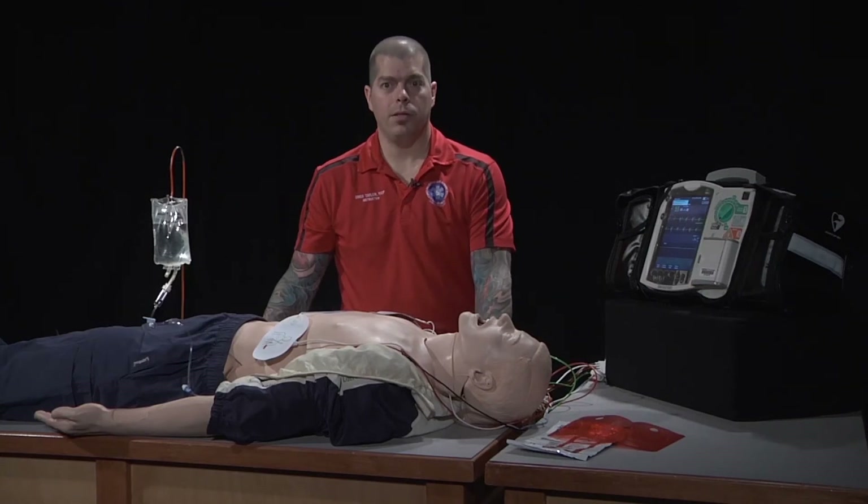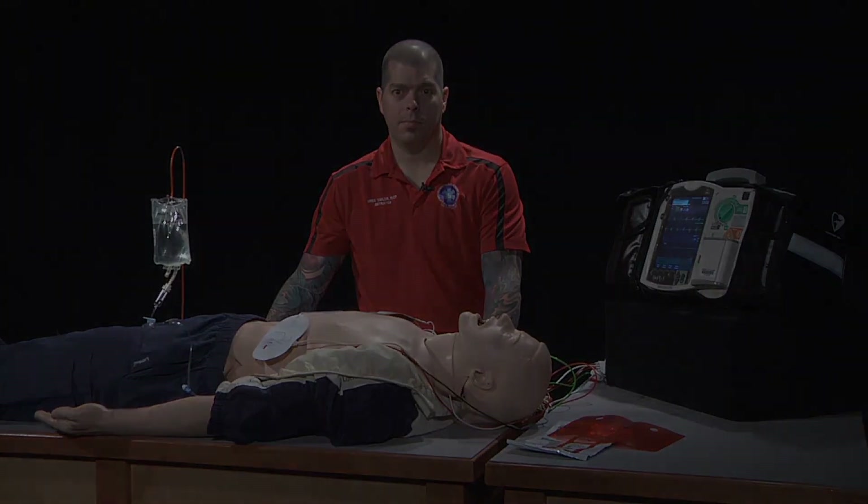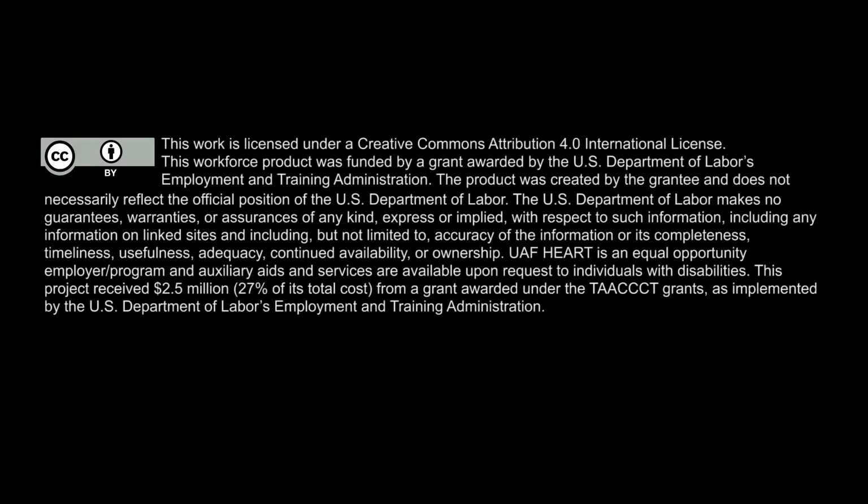We then inquire about the patient's allergies and administer any medications necessary for comfort or sedation. We reassess the patient to include blood pressure and pulse, and monitor for any adverse effects of pacing.